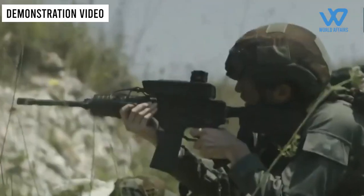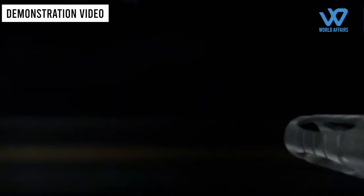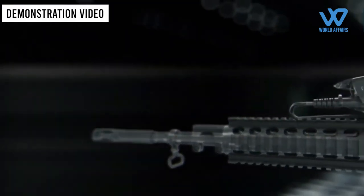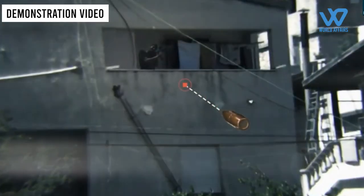A rifleman can use the scope to first track the target before holding down the trigger of the assault rifle. However, the scope will only allow the weapon to fire at the precise moment that it determines that a shot will surely strike the target.